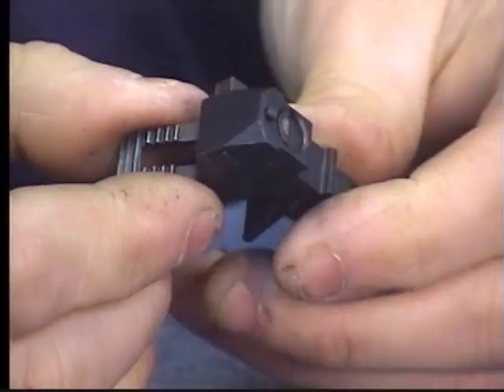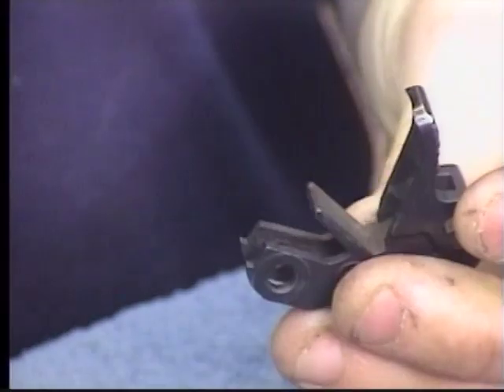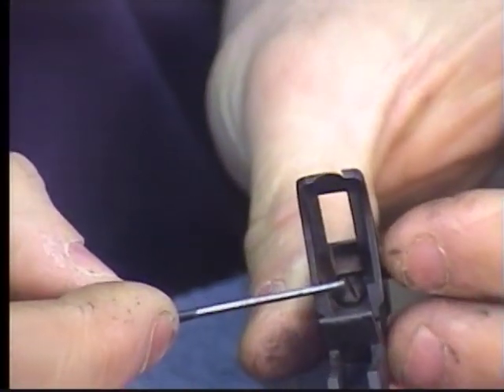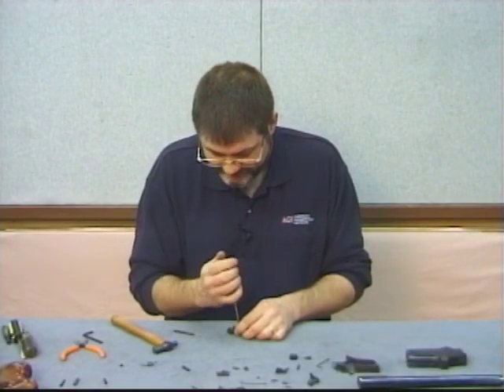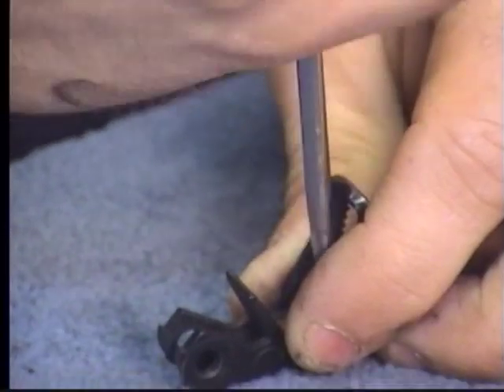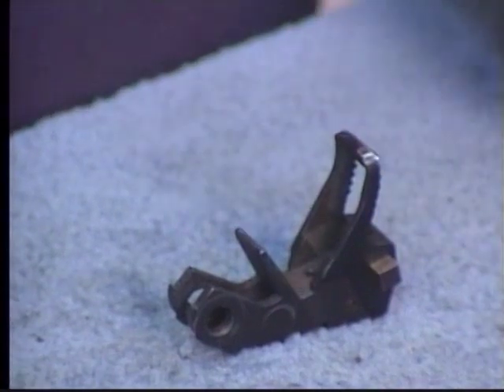We've got the cross bolt safety — as you push this, the safety comes out here at the top. Got a screw here in the bottom. Unscrew that screw, take it out, set it aside.